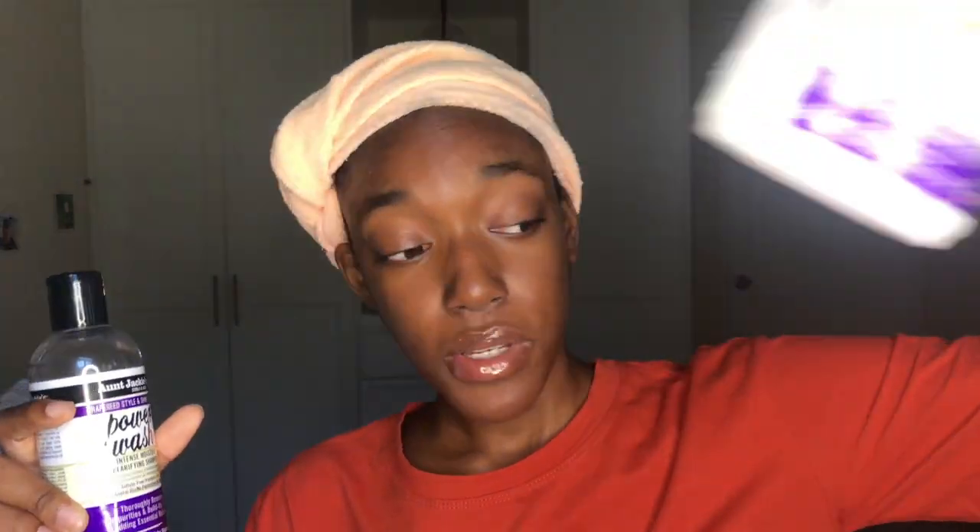I'm gonna be using the Aunt Jackie's Grape Seed Ice Curls gel. I've been using this for about a month and a half and I love it more and more every day I try it. I also use the rest of the collection — the power wash shampoo and the rescue deep conditioner. I've been using these for the same month and a half. I use this shampoo every single week and the deep conditioner every other week.